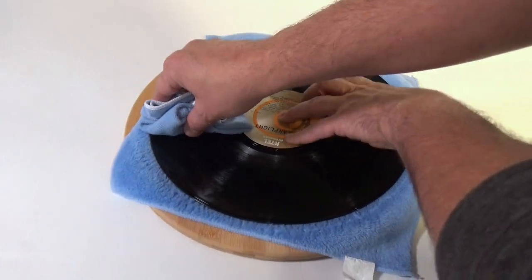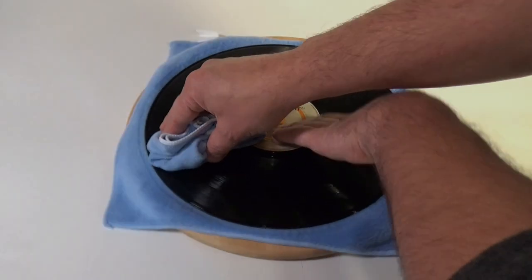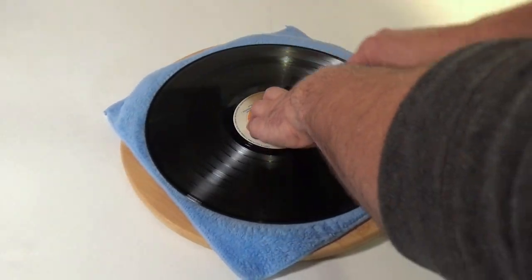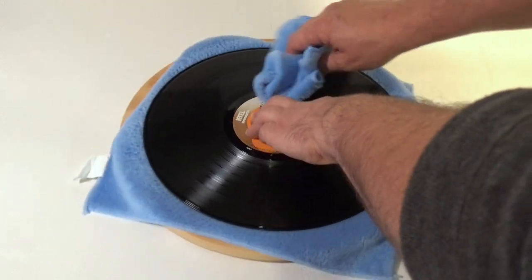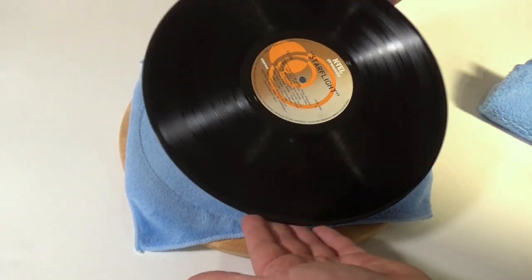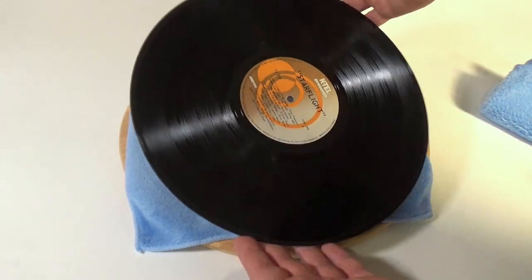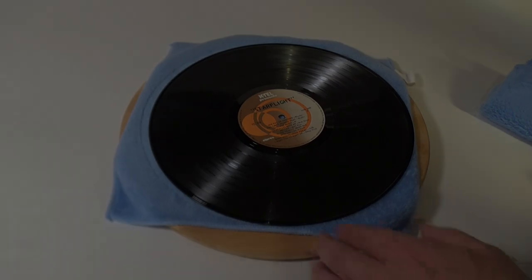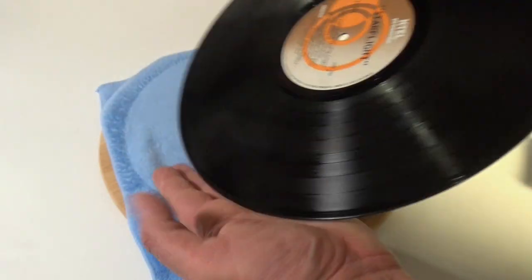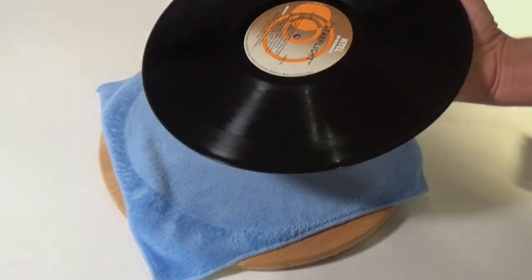I'm awkwardly trying to do that around a camera tripod here. Once that's done, we're going to take the other long nap microfiber cleaning cloth and use it to get the last bit of moisture off the album. With the first side clean, we'll inspect it and then flip it over and do the whole thing again on the B side. The resulting record is spotless and ready to play. I wouldn't do more than a few of these before washing the cloths out though.